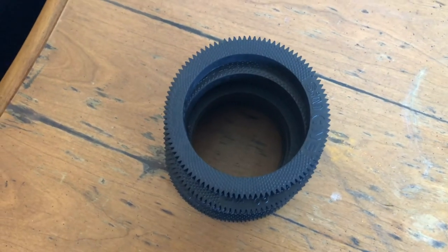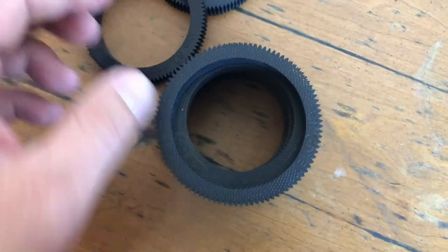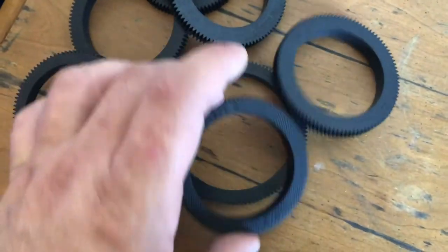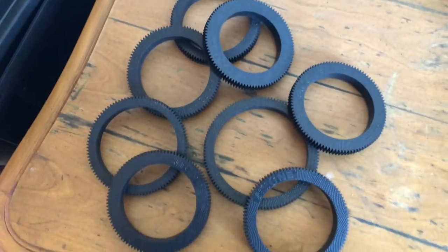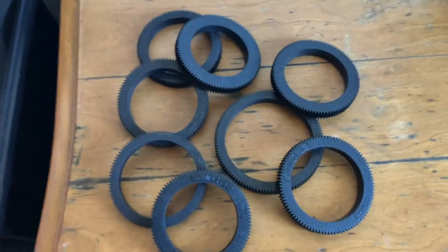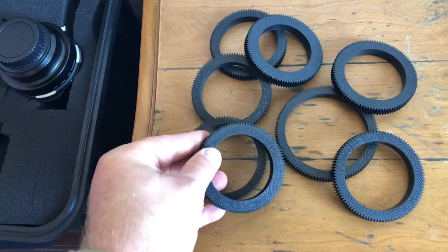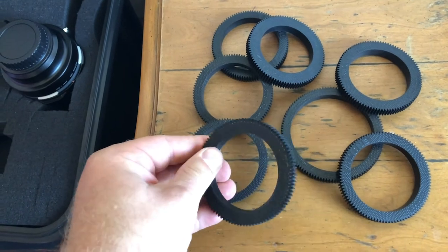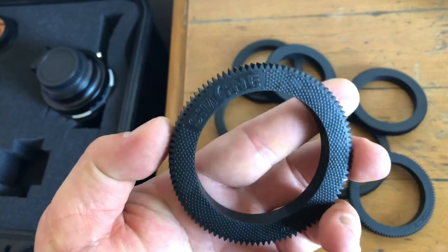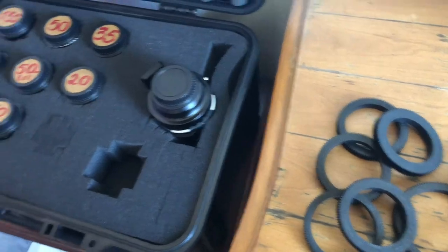Hey guys, I just received my focus rings — you can see they are really different. I ordered them for my Super Takumar lenses, so I'm gonna try those focus rings. I can tell already it's really good quality, they are pretty firm. This is good quality. Okay, let me try them on the lenses and we'll see how it works.